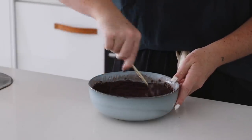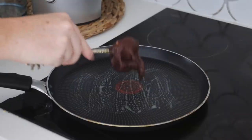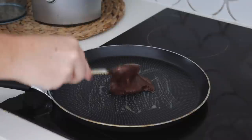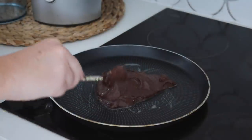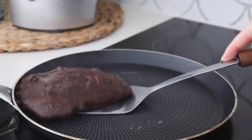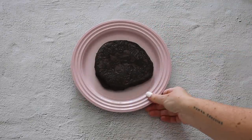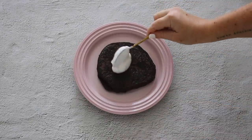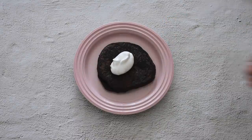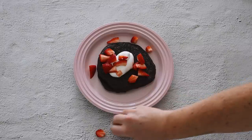I mixed this together until it was nice and smooth — it will be a very thick mixture. I greased a frying pan with a little vegan butter, though if you have a non-stick pan you don't need to do that. I put the mixture onto the frying pan and allowed it to cook like a normal pancake until it was crispy on both sides but still soft in the middle. Then I plated it up and served some coconut yogurt on top.